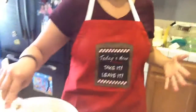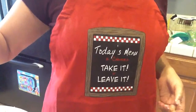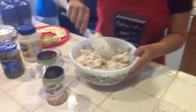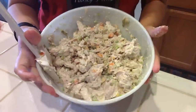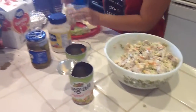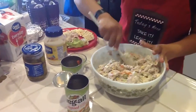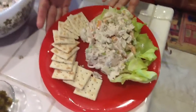You like my new apron? It's a little messed up because I've used it, but what does it say, Crystal? "Today's menu — two choices: take it or leave it." And there you go. So now it's done — that's it. Chicken salad. And presentation is everything, so you want to go ahead and set it down on a bed of lettuce. And there you go — chicken salad with crackers.